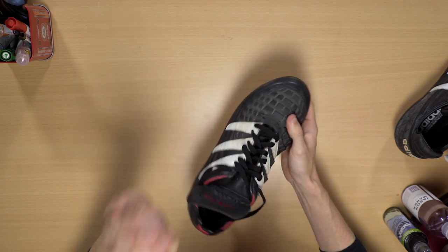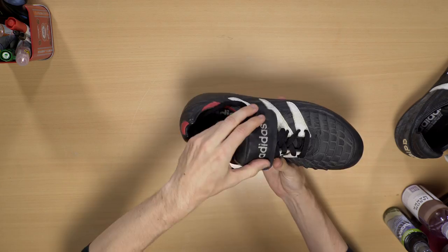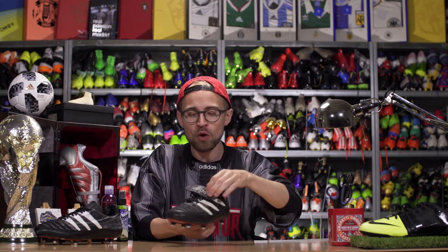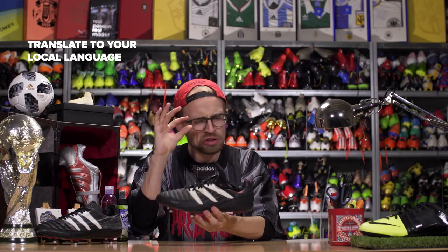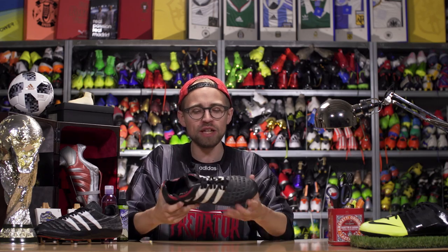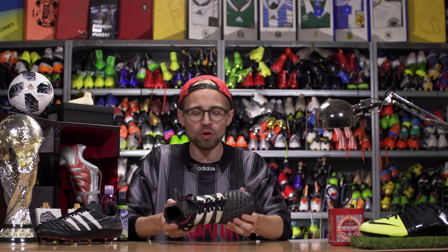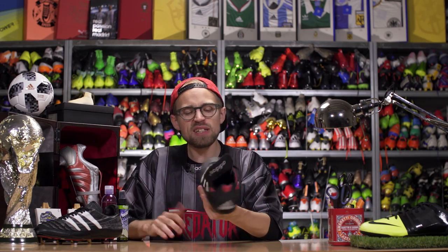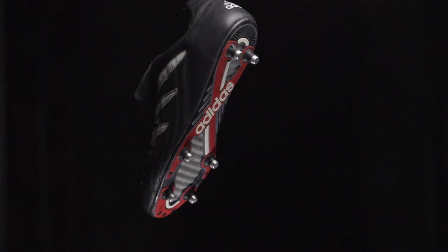In 1995, Adidas refined the Predator by introducing the Rapier, which adjusted the swerve elements just a little bit, but more importantly introduced the fold-over tongue to cover up the area where you tie your laces and clean up the striking surface. A fun fact about this boot is that it was the first boot ever to be made in multiple colorways. It still weighed the same as Mount Everest though, at 385 grams.